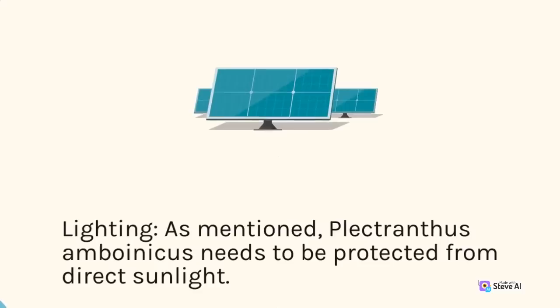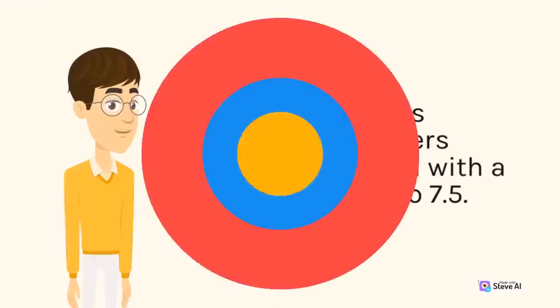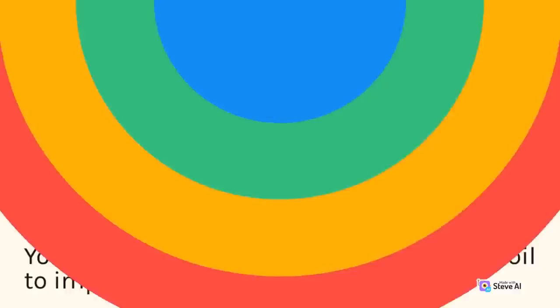Lighting: Plectranthus amboinicus needs to be protected from direct sunlight. It prefers bright, indirect light, so it's best to place it near a window that receives filtered sunlight or under a shade cloth outdoors. Soil: Plectranthus amboinicus prefers well-draining soil with a pH range of 6.0 to 7.5. You can mix perlite or sand with potting soil to improve drainage. If you're planting it in the ground, make sure the soil is fertile and well-draining.